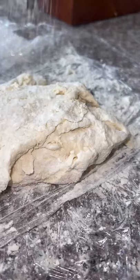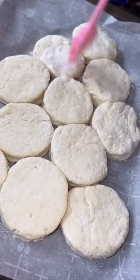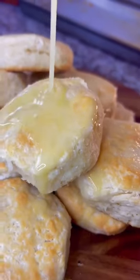Repeat this process until you use all of your dough, and when you put them on a cookie sheet, make sure they are touching so that they get maximum rise. Finally, brush them with some buttermilk, pop them in the oven, and then pour over some melted butter. Enjoy.